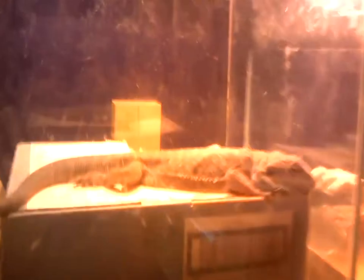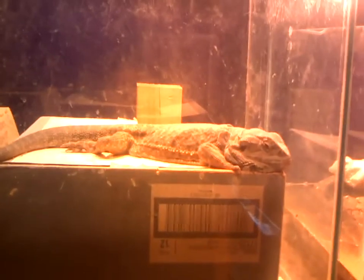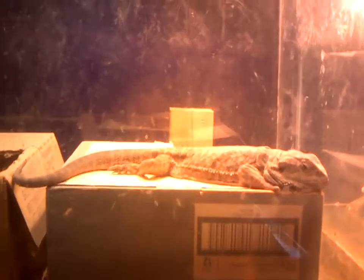Of course they do need fruits and vegetables. Give them vegetables once a week and fruit once a month. Give them crickets — as adults, give crickets once a week, and as babies, give crickets every day.